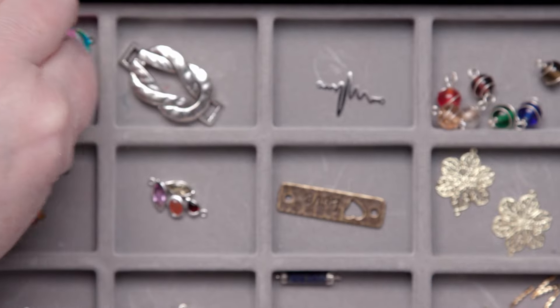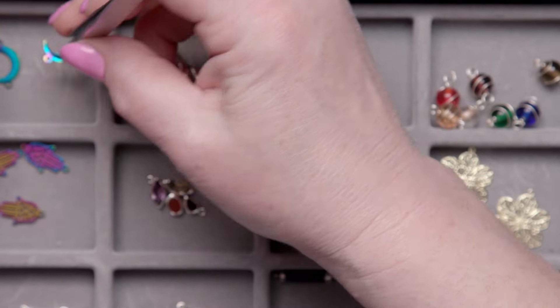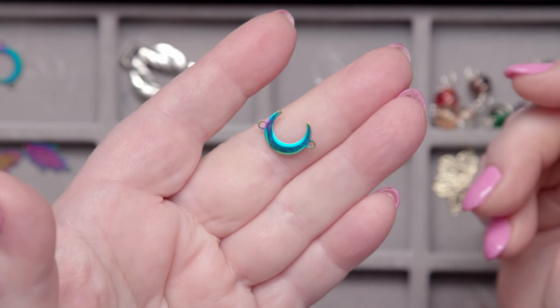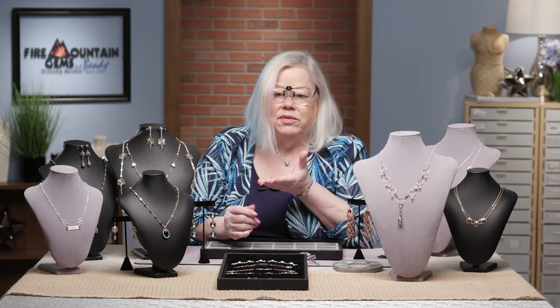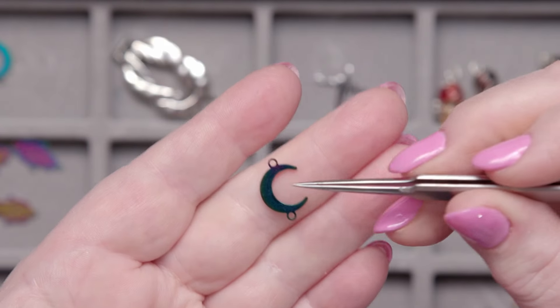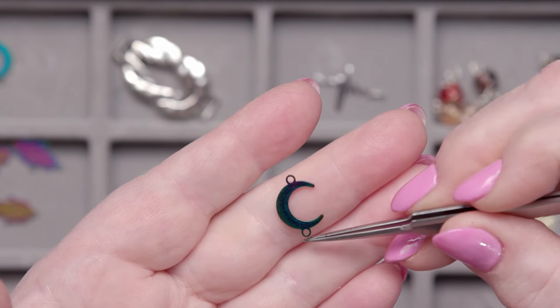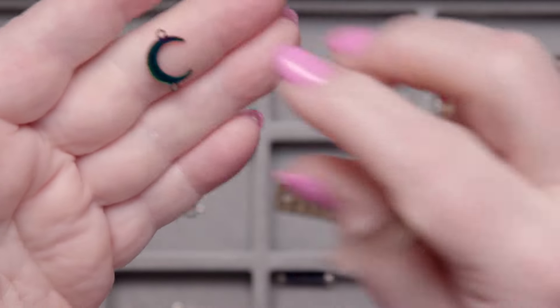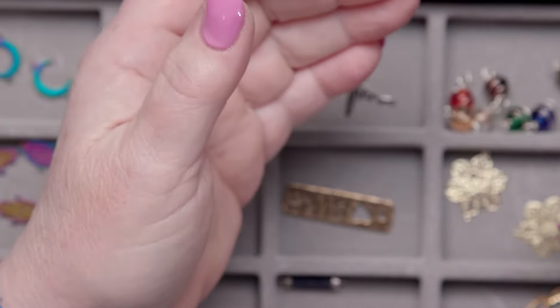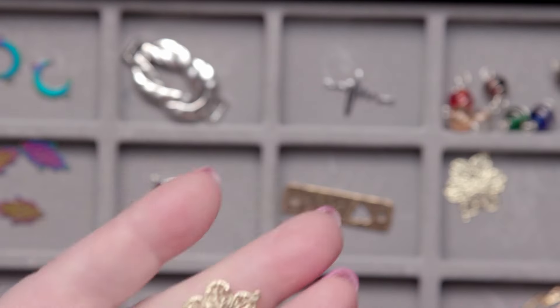Here's another cool one that would look really great in a bracelet — this anodized stainless steel. All I know is it's really pretty. My definition of a link is anything that has a hole on top and a hole on the bottom, but there are some things that can be a link that have more than just top and bottom holes — you could combine them anywhere.